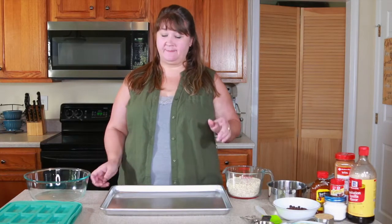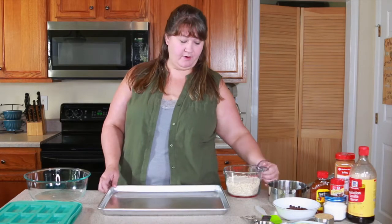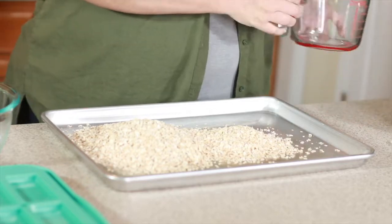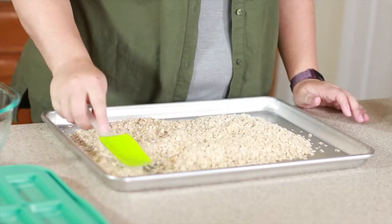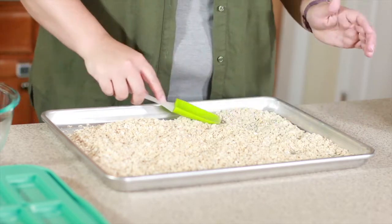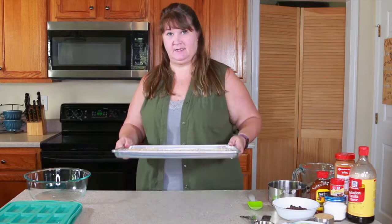Okay, let's get started. The very first thing we're going to do is take our cookie sheet and pour our oats on it. I'm going to spread them around to get as thin a layer as possible, because we're going to put them in the oven at 350 degrees — which I've already preheated — and roast them for about eight to ten minutes.